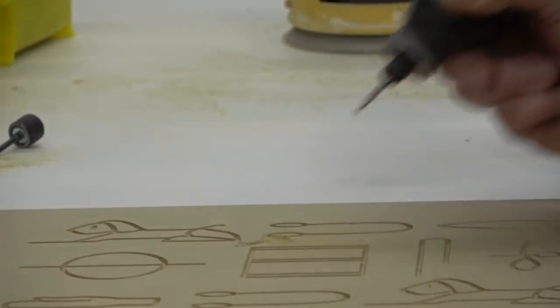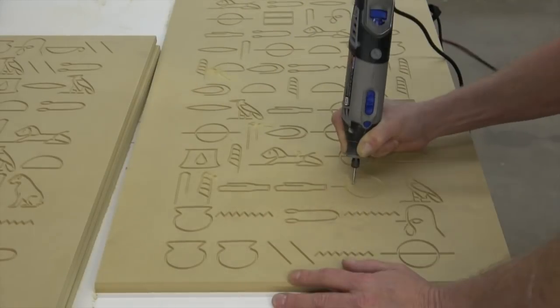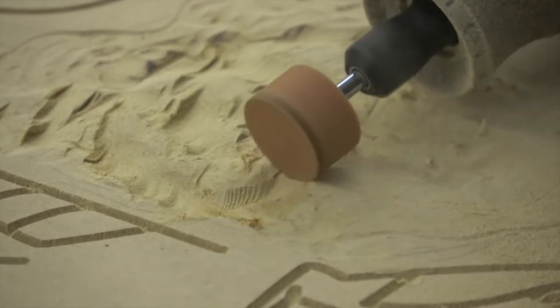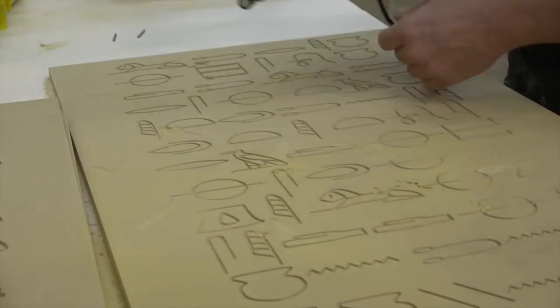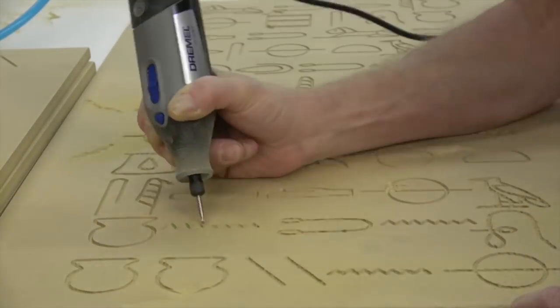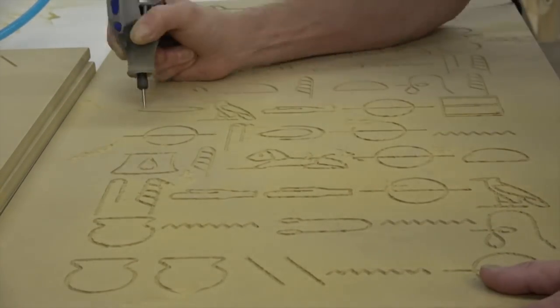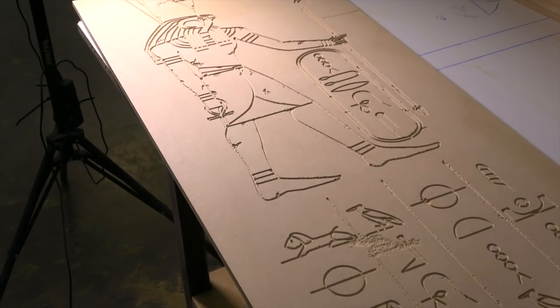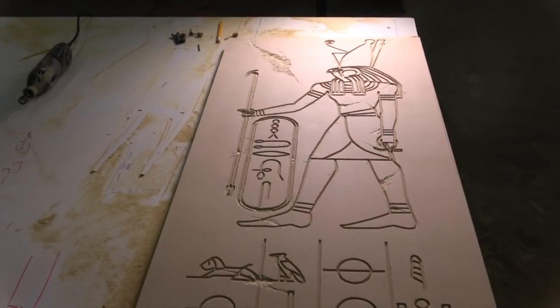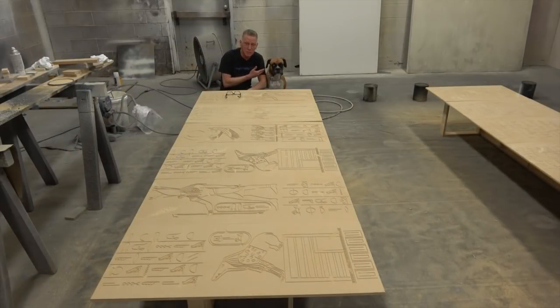So here's some footage of carving — it should be 17 hours long but we're going to compress that for you. Harold is going to explain the painting process to you. Or not — I guess he's not in the mood. This is a multi-step process, and we're doing these in batches because there are so many of them.